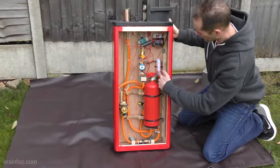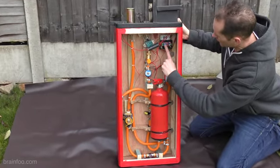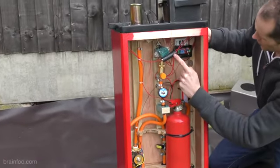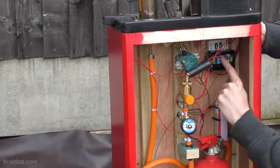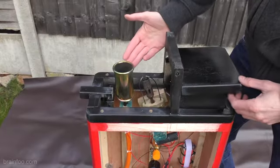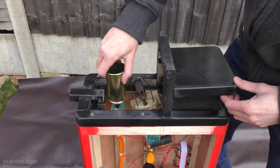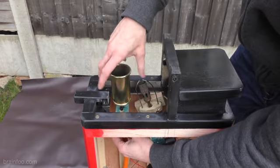From an electronics point of view everything's powered from this 12-volt battery. That goes into the time delay relay. From there we've also got the sparker — that's a 20,000-volt sparker. And the voltage gets knocked down from 12 to 5 volts. I've even built in some handy USB ports in case I need to charge my phone up. Here's the burner setup. Here's the pilot. That's the sparker. And this is the main burner.